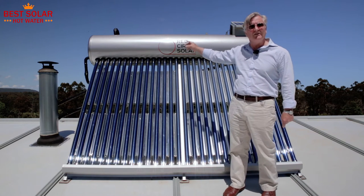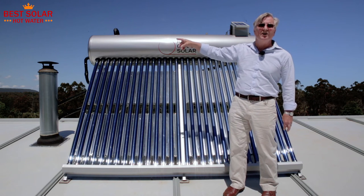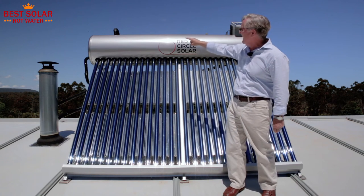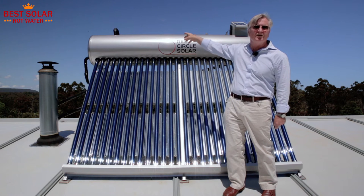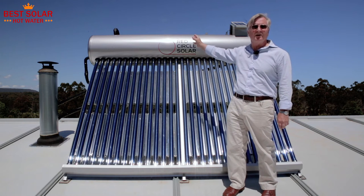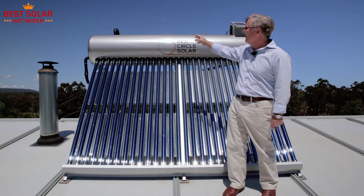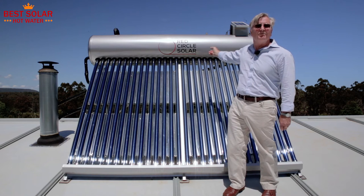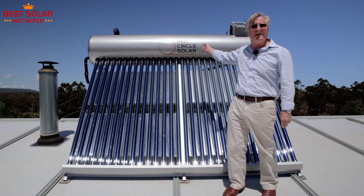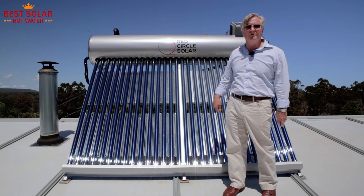The water that you get out of your shower and taps is mains pressure, or in this case pump pressure. The water goes in at this end and comes out the other end to the taps via a tempering valve. Tempering valves are very important because potentially the temperature in there is going to be 92 degrees on a hot summer's day. There is no loss of pressure in your showers or taps because this water is the same pressure as your cold water, so balancing the hot and cold in your shower is relatively easy.